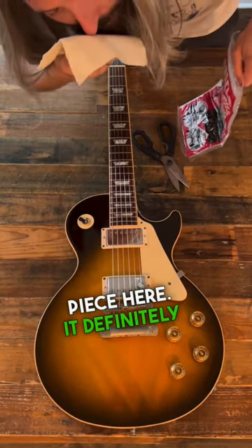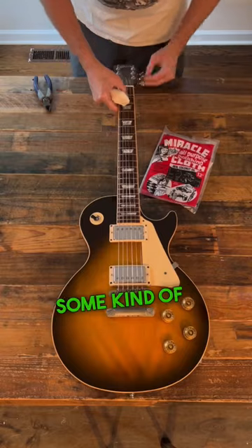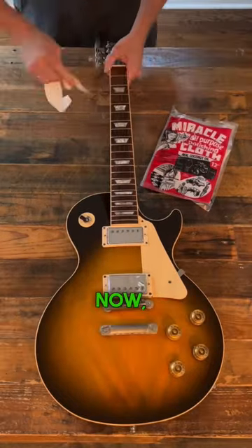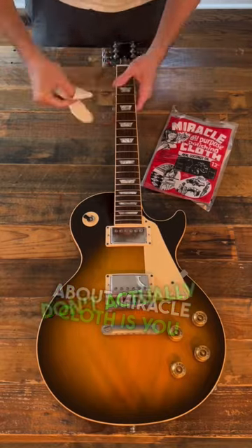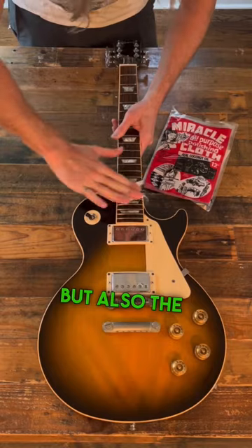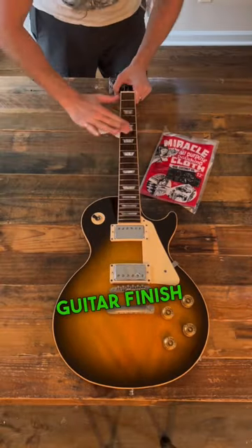You can cut a small piece here. It definitely smells like coconut and some kind of cleaner, but we'll pull the strings off the guitar and get to polishing. The cool thing about Miracle Cloth is you don't actually have to use a guard on the fretboard — it's good for not only the frets and the fingerboard, but also the hardware and guitar finish itself.